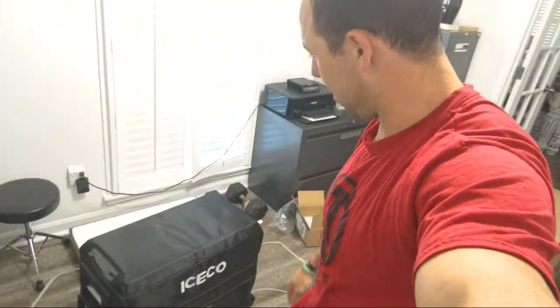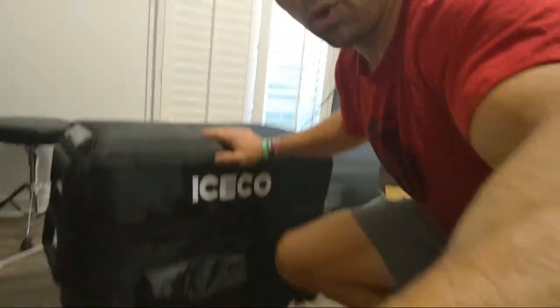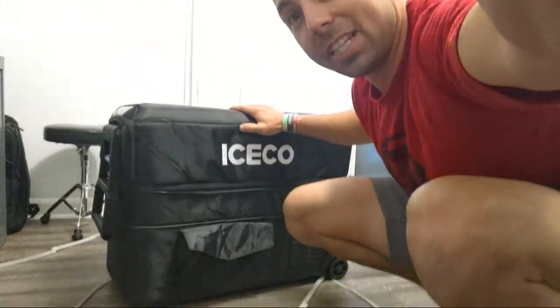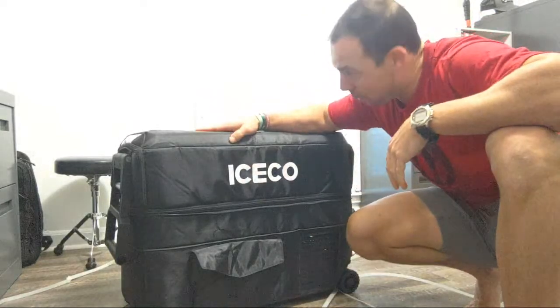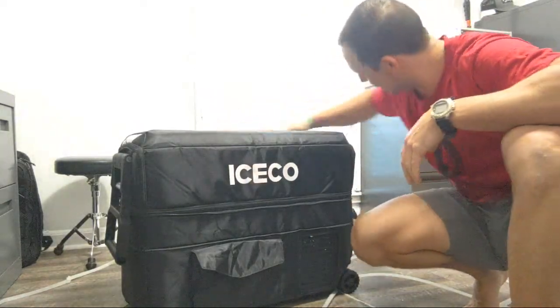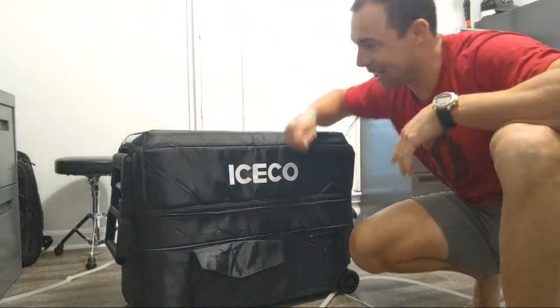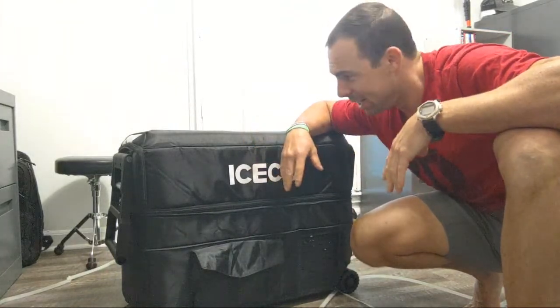I'm going to do some tests to see just how long that power bank will run it. Right now I'm about to hook it up to see how everything works. If you guys want to follow along and see how cold it gets, check out my Instagram story at TripOutThere. Very cool product — I appreciate IceCo for sending this out. This hasn't been released yet, and since it's my first one, it's going to be pretty exciting getting to use this.